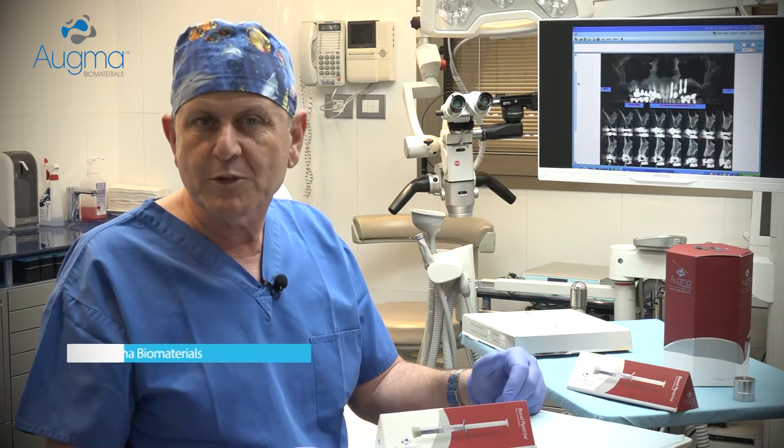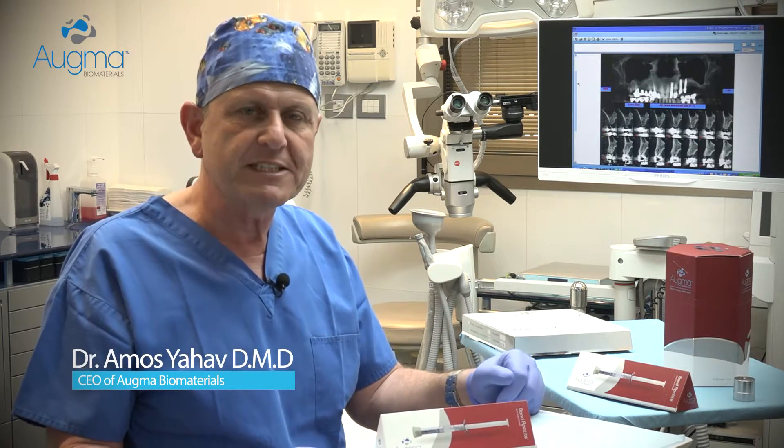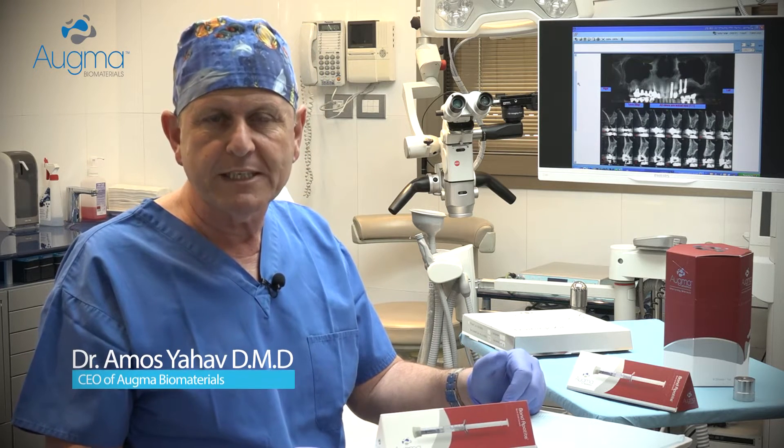Hi, I'm Dr. Amos Yav. I myself am a clinician, the inventor of the biphasic calcium sulfate, and the CEO of Ogma Biomaterials.